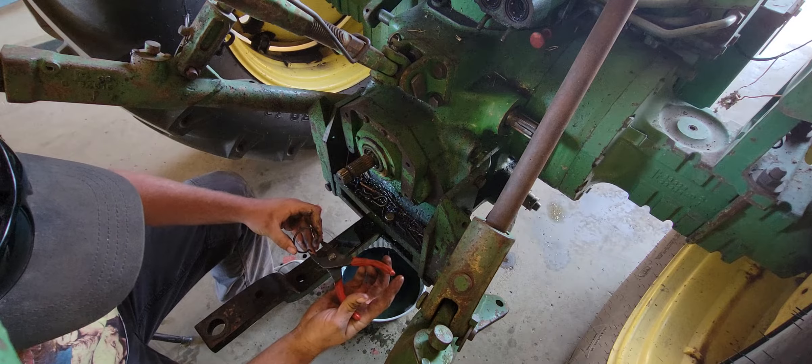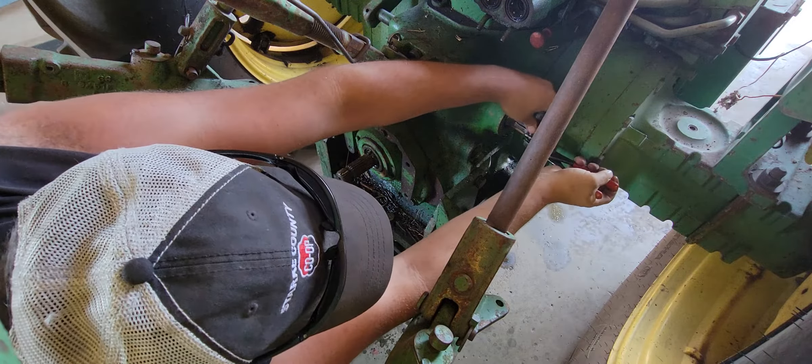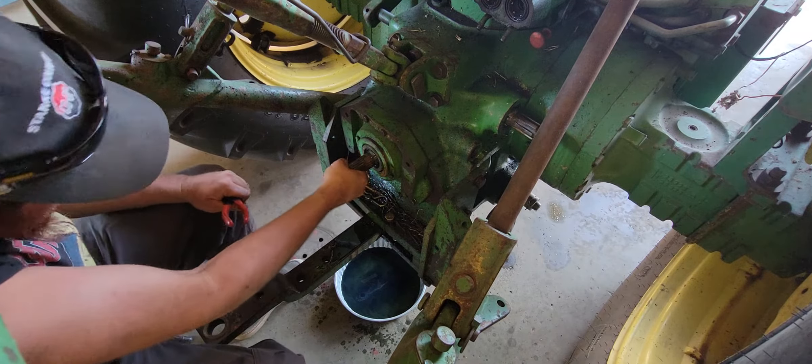Make sure that you put your snap ring back in your holder spot — you definitely don't want to lose your shaft; that would be terrible. Make sure that one's locked in there and make sure we're all good.